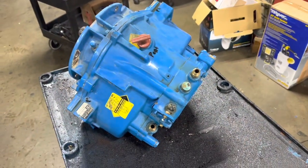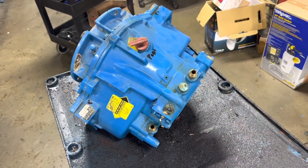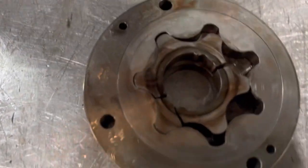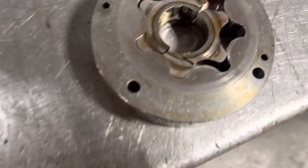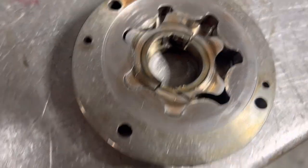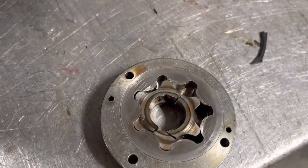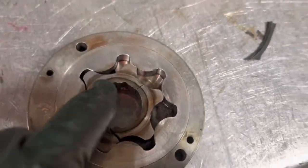We got the pump out of our Velvet Drive 5000, and you can see that the rotor is broke. The drive gear looks like it's in three pieces. That would definitely give us three neutrals, because that's got a square drive on there.